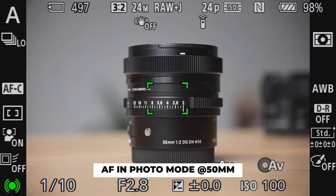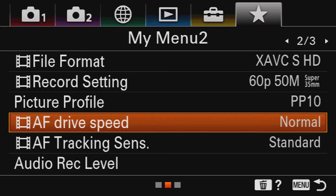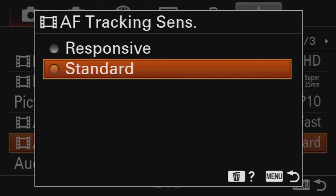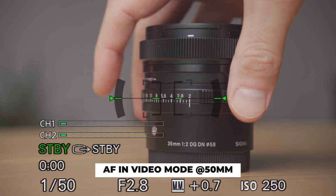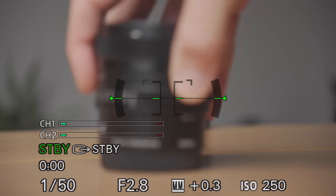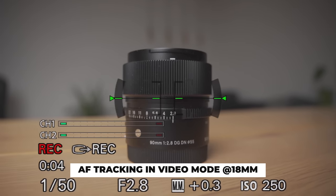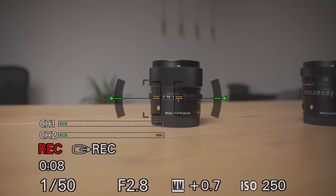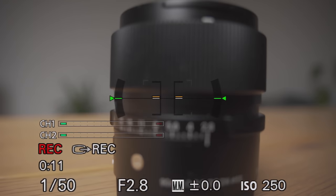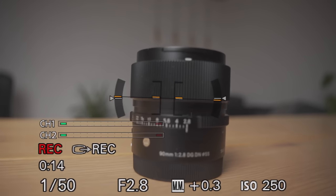Sigma uses a stepping motor which gives really fast autofocus both in pictures and videos. I set the autofocus tracking to responsive and autofocus speed to fast to show you how fast it actually is. It nicely sticks to the subject and keeps track if I move the camera closer or further. And not only is it fast and reliable, it is also dead silent — you simply cannot hear it, which is perfect if you want to shoot videos.